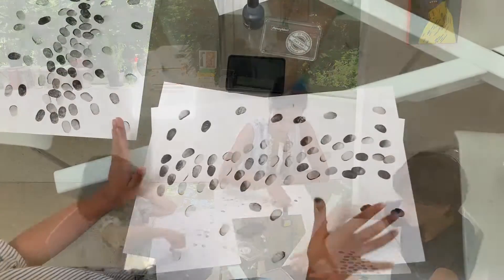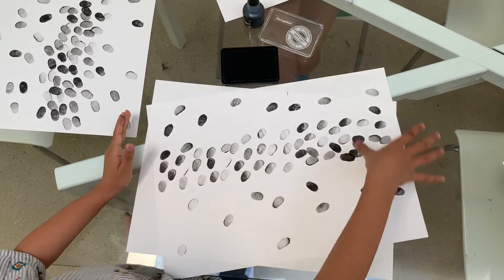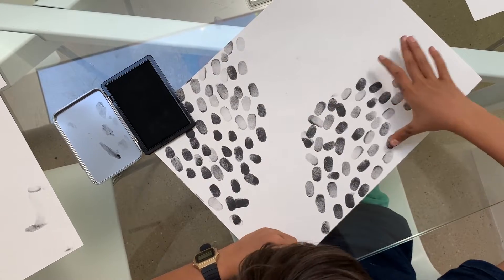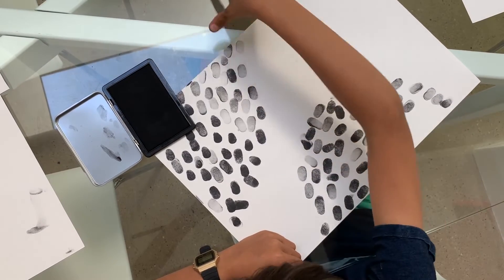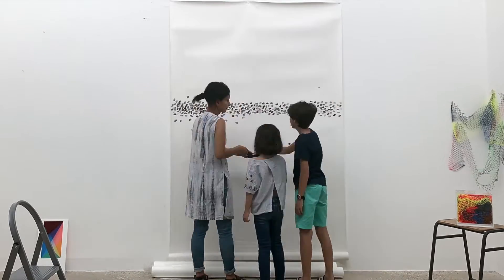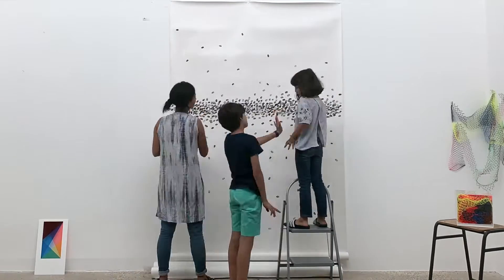So you can practice like us and then either get a big piece of paper or do this directly on the wall, but please get permission from an adult, and make a collective constellation of fingerprints that show your time together. Send us an image of what you made to the Art Around the Table Instagram page and we will make a collective image of fingerprints of households around the world.